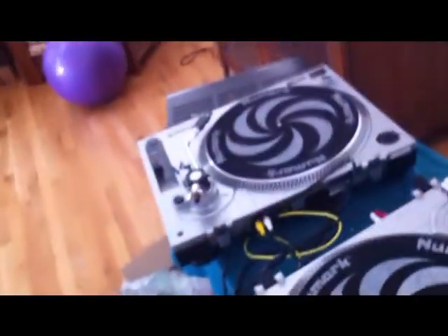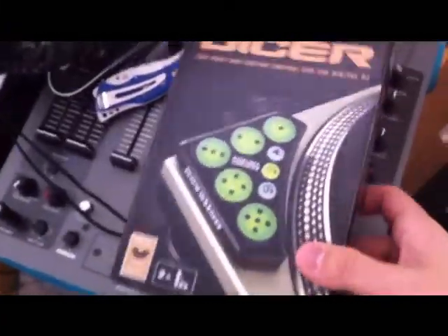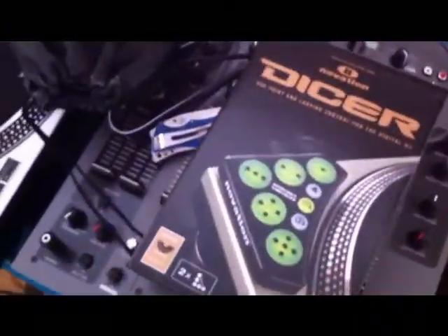I got my Numark TT-1520s right there, MX-1400 — just thought I might as well show them. Alright, let me get this open, pull everything out, and show you guys what's inside.